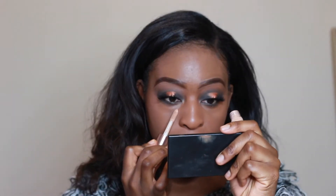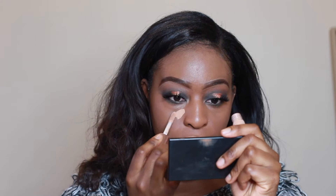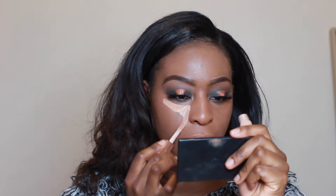I'm just going to put my foundation on first — I'm using the Urban Decay All Nighter Foundation. The foundation is a bit dark right now but I think it'll be perfect for my summer foundation. I'm going to go in with C11 under my eyes. It does say you should blend with a brush, but I'm going to blend with my beauty sponge from Real Techniques.